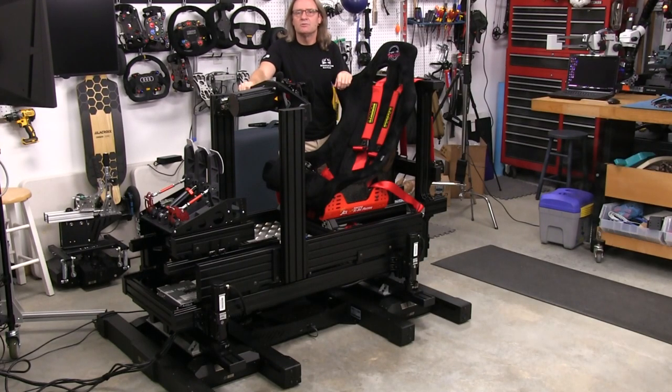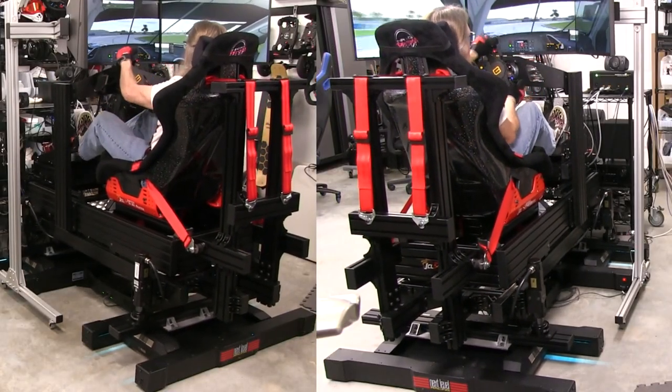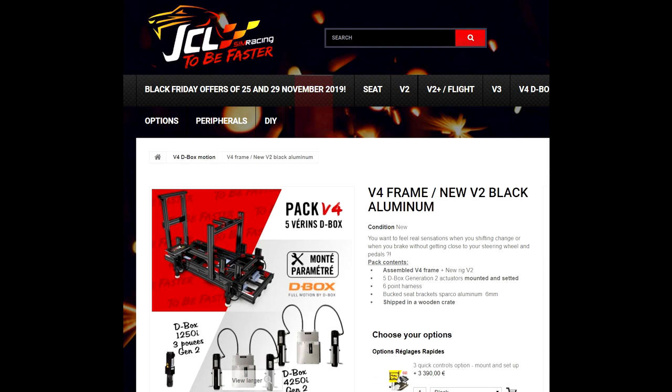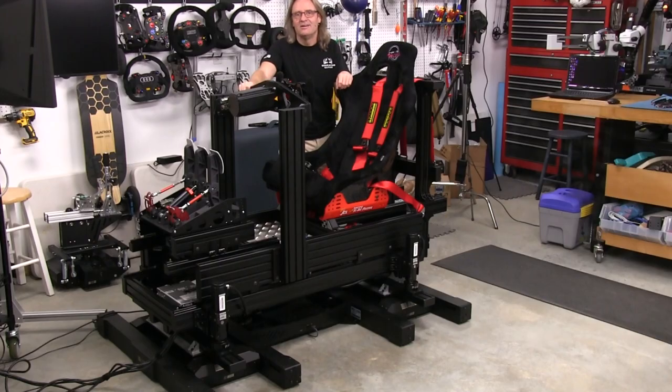Welcome to another edition of the Simracing Garage. I'm Barry Rowland. In this episode, I'll be taking you on a journey to build a true 6DOF motion system using existing motion technologies you can buy today — the JCL V4 motion system and the Next Level Racing Traction Plus platform — attempting to build a believable 6 Directions of Freedom, or DOF, motion experience. I'll be showing you all the challenges that needed to be met to make this dream cockpit become a reality. So let's get to it.